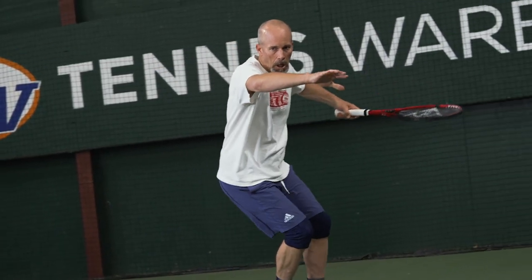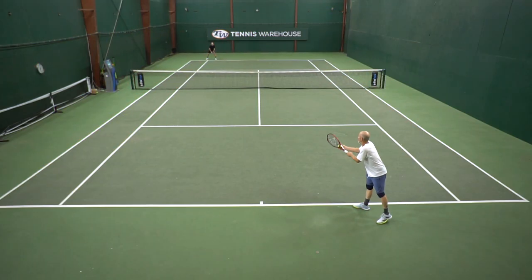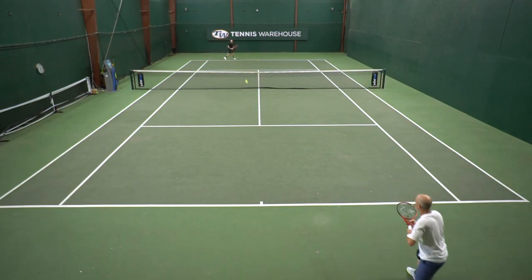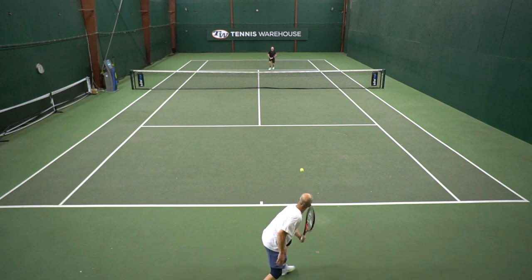A lot of people email or call in asking for a very well-balanced racket. Originally I took that to mean they were specifically talking about the balance point, but as time marches on, I realize that players are trying to tell me they're looking for an overall well-balanced racket in terms of head size, weight, and balance. This new Dunlop CX200 Oversize is by far my favorite 295-gram frame that I've played with. It is unusually stable and powerful, and I think that is due to the slightly larger head size and a three-point headlight balance.